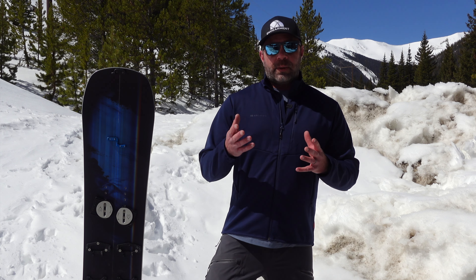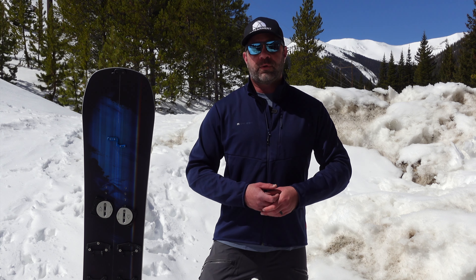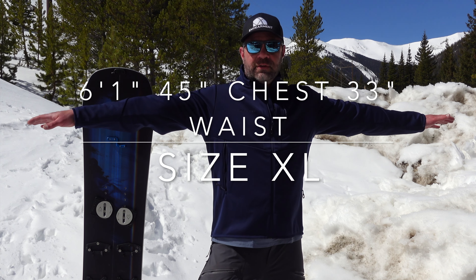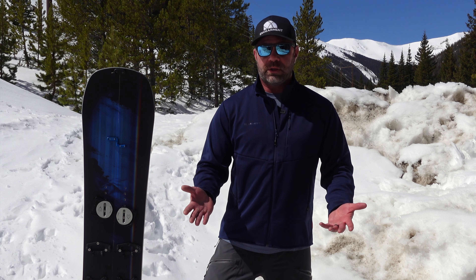It's kind of confused on the website — it says regular fit and then also says slim fit. So here's how it fits on me. For reference, I'm 6'1", 45-inch chest, 33-inch waist, 36-37 in the arms, and the extra-large fits really, really well. I wouldn't say it's trim, I wouldn't say it's boxy — I think it just fits really, really good.